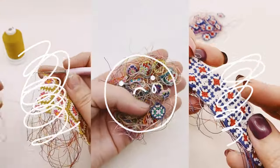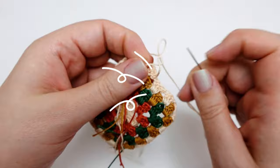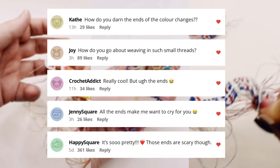Do you secretly wish that loose ends would magically vanish overnight or become the latest fashion trend? Well, you're not alone. Weaving in ends can be a daunting task that keeps many crocheters at bay, but what if I told you that there's a game-changing method that requires me to weave in just one loose end while making an entire miniature granny square blanket like this one? In this video I'm going to reveal my secret to handling those ends that has been a hot topic on my Instagram. Let's dive right in and put an end to the end weaving struggle.